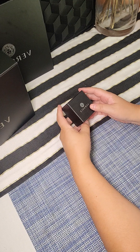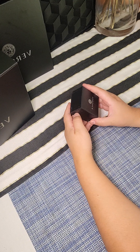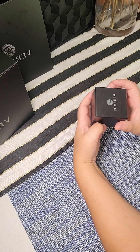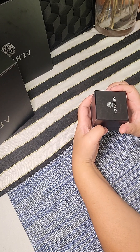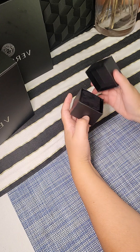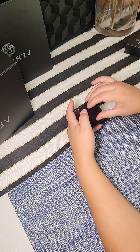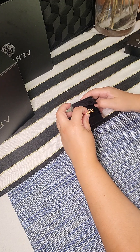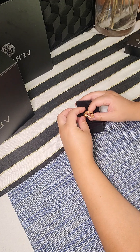Hi everyone, how are you all? So today I'm going to be doing a review unboxing of what is this — the Hairpin DX Metal. Hopefully it's in here, I'm not sure. Let's see — yes it is! Oh, very nice.